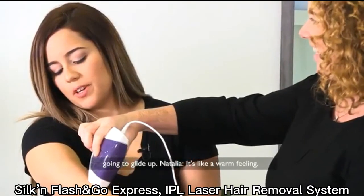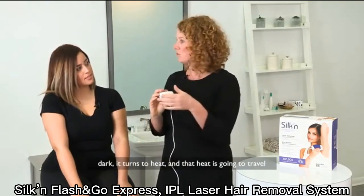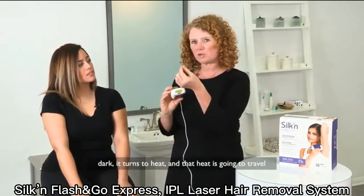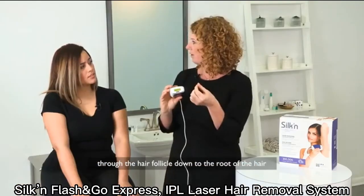It's like a warm feeling. When light is emitted and hits something dark, it turns to heat. That heat is going to travel through the hair follicle down to the root of the hair and destroy it, so that hair will never grow back again. That's what gives you permanent results.